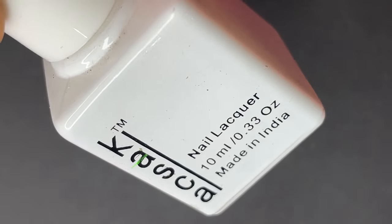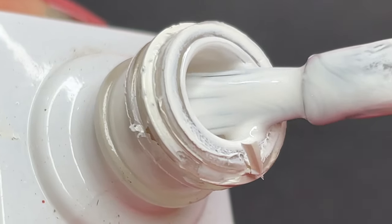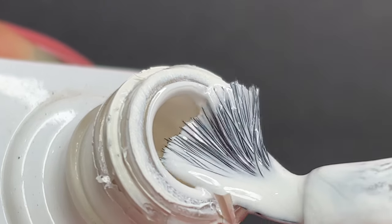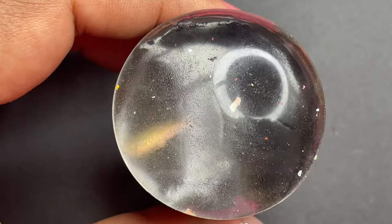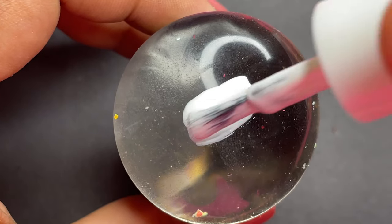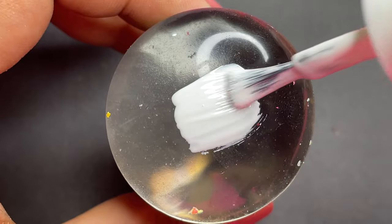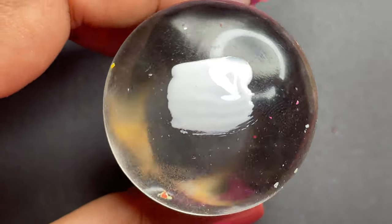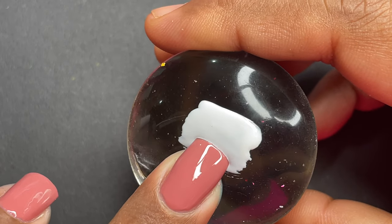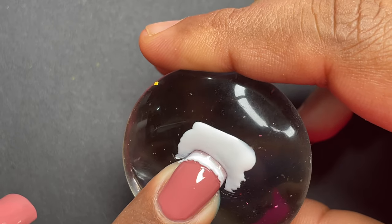For the french tip I'm using Casca's white polish — this is one of the best white polishes you can buy, one of my favorites. Just take some white polish and apply it onto your clear stamper like shown in the video. Once you have the polish on the stamping header, you can place your nails and transfer the white polish to create the french effect.